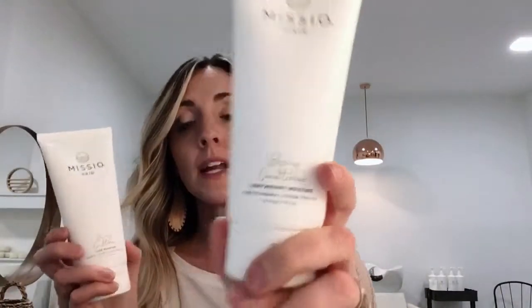If you are seeking to figure out which one you need, just look at the front of the bottle. The lightweight moisture version will say for fine to normal hair, whereas the luxe version says normal to dry — so coarse, curly, anybody with really dry hair.